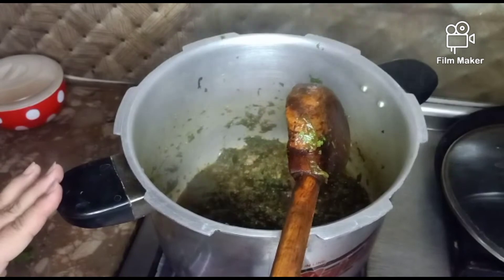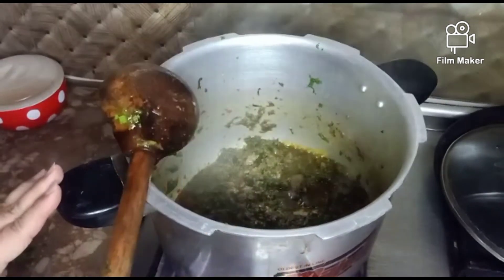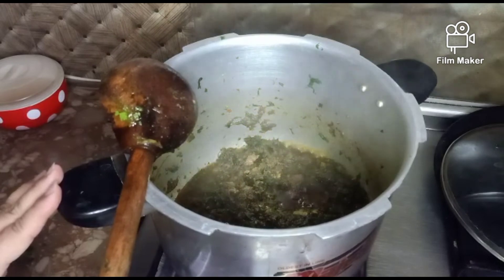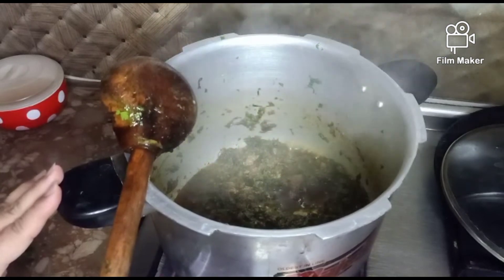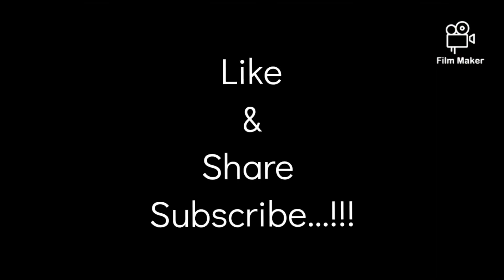If you like my video, please like, share and comment. And if you like my channel, don't forget to subscribe. Allah Hafiz.